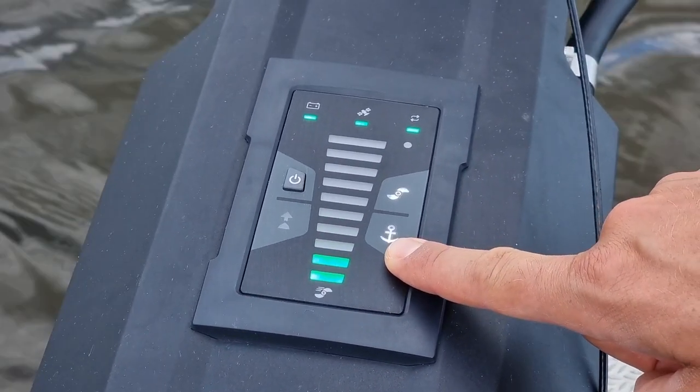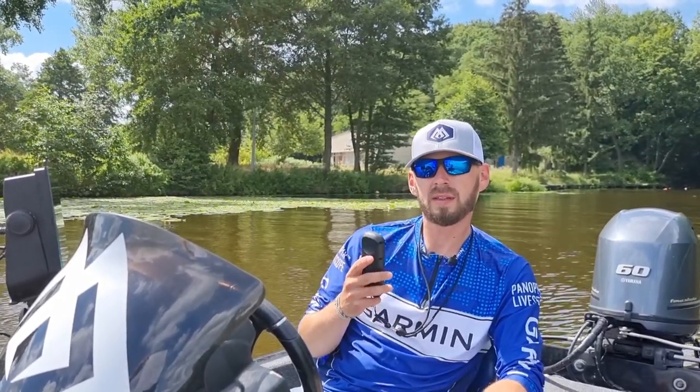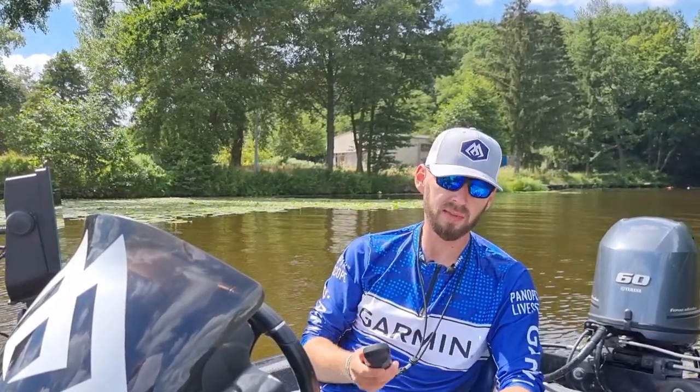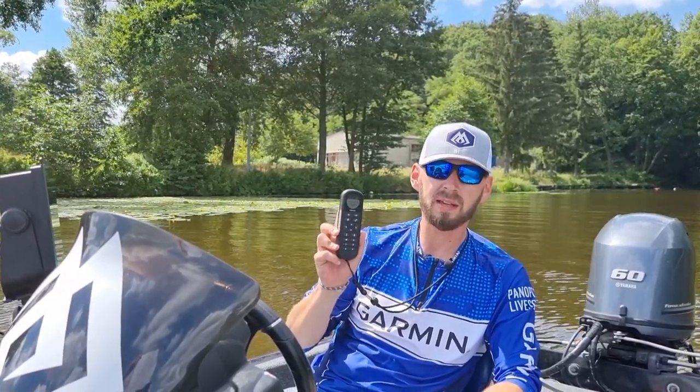A to informacja o włączonej blokadzie kotwicy. Omówmy funkcję pilota. Co ciekawe i bardzo wygodne, pilot umożliwia sterowanie za pomocą gestów. Możemy po prostu skierować go tam, gdzie chcemy płynąć, a silnik nas tam zabierze — ale o tym za chwilę. Pilot jest wodoszczelny i pływający, więc nie ma tragedii nawet gdy wypadnie nam za burtę.